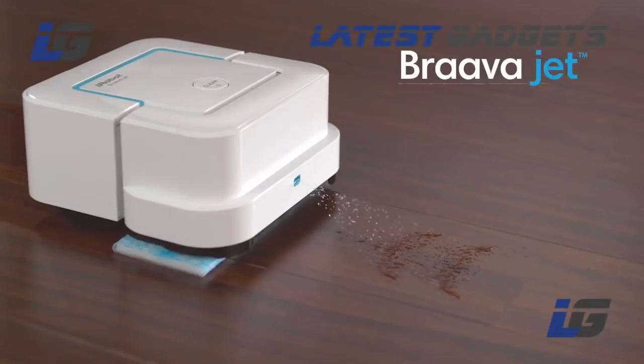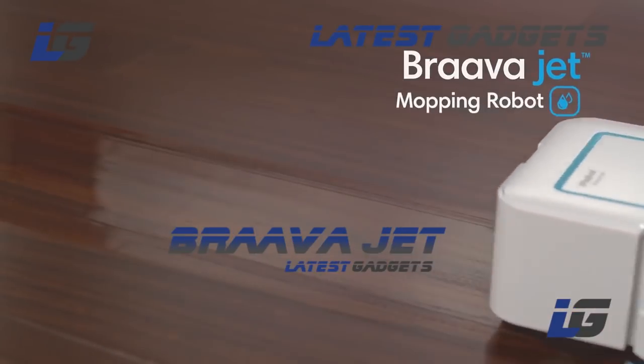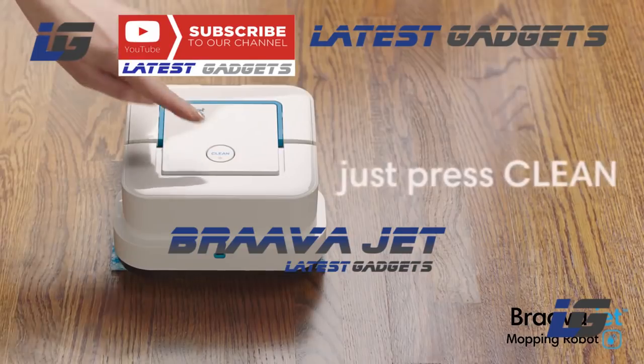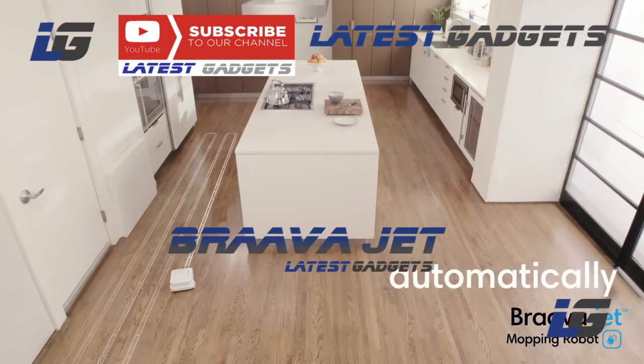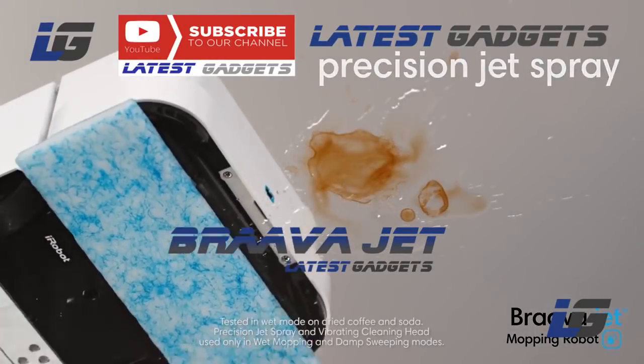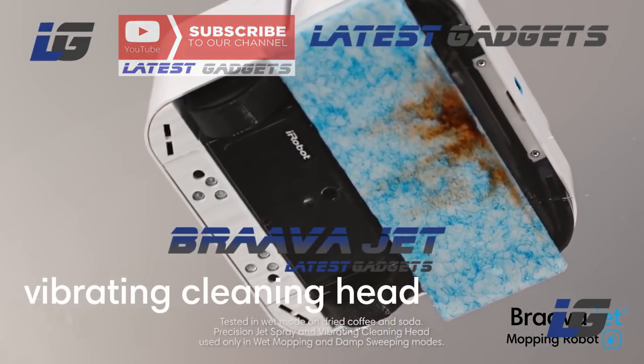Say hello to the Bravajet Mopping Robot from iRobot.com, and say goodbye to everyday messes. Just press clean — Bravajet automatically knows what to do. The precision jet spray loosens dirt while the vibrating cleaning head gently scrubs stains.